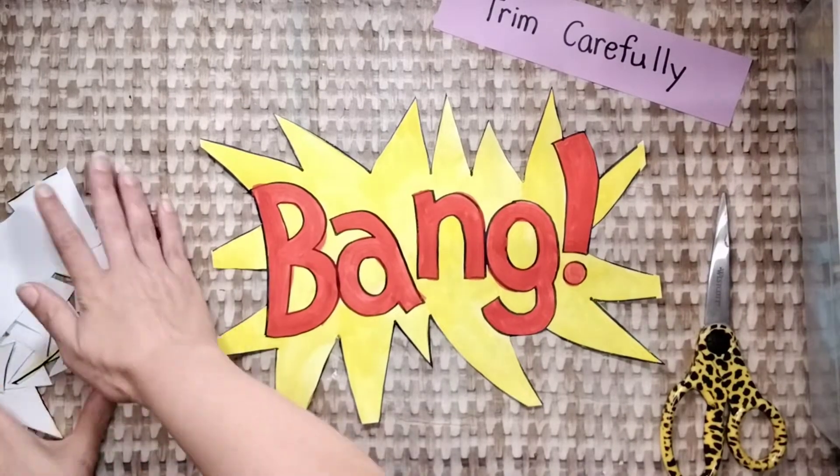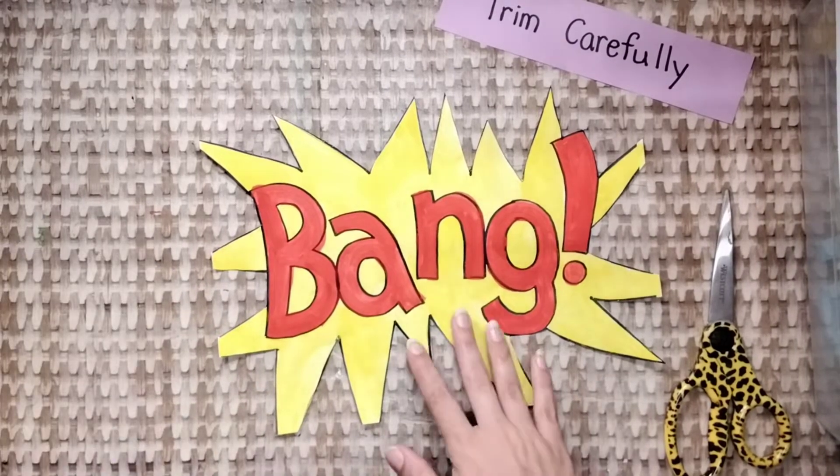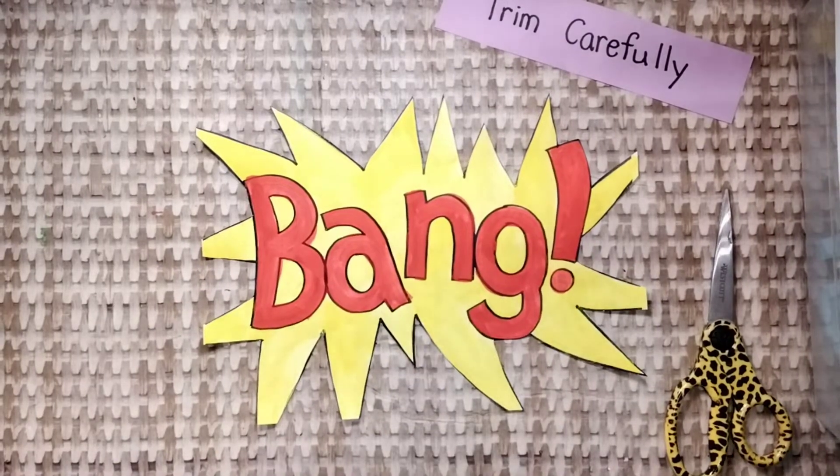Don't forget to throw away or recycle the scraps. Do that now and then stop.